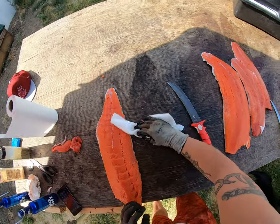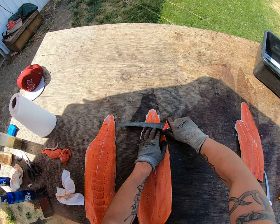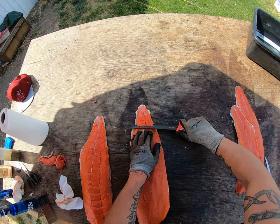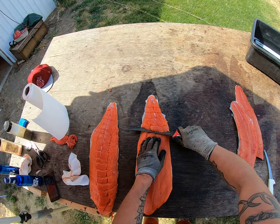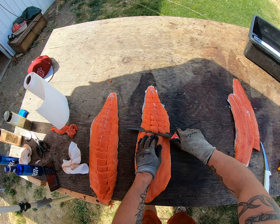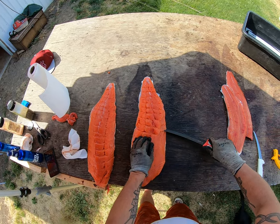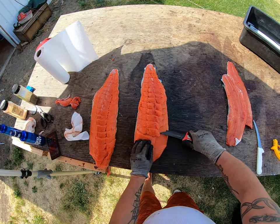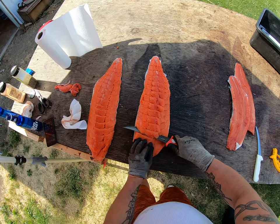We'll move the next one over and do the same thing. Start from the tail, going at an angle — you can almost use your knuckles to guide it down on the angle. Work our way down nice and easy with the slices. I'm not trying to cut through; as it dries they'll peel off easier. These thicker pieces we could cut down a little thinner.